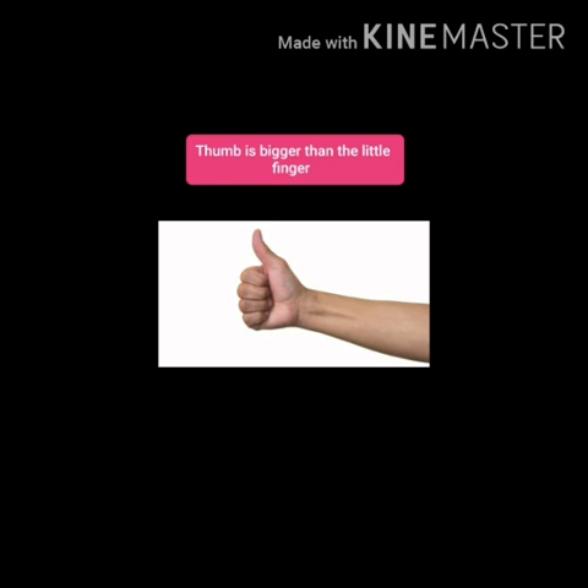Come on children, tell me. Your answer is thumb. Thumb is bigger than your little finger.